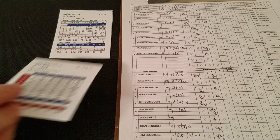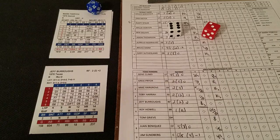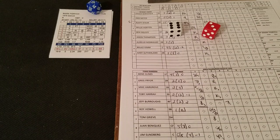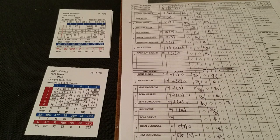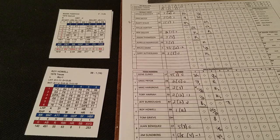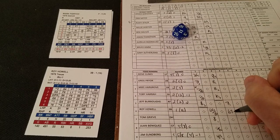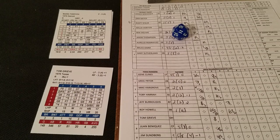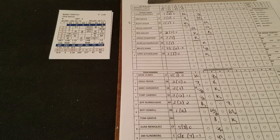Jeff Burrows leads off for the Rangers in the bottom of the fourth. A 3-5 is blank on Fidrich; Burrows gets a 3-6 — against a righty it's a fly to left, one away. Roy Howell steps to the plate. A 5-6 is a potential error on a ground out; a 1-4 gives us a ground out to short. Checking Scrivener's error rating — he's a 10, and that's a 16, so he will make the play. Two down. Tom Greve is up — a 1-2 is Fidrich's strikeout chance. Greve's a 15, that's a 13, it's a strikeout. Inning's over. Four innings in the books and nothing happening offensively for either team.